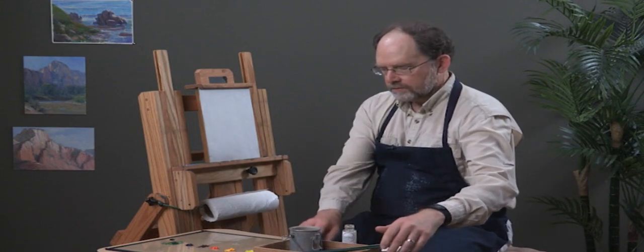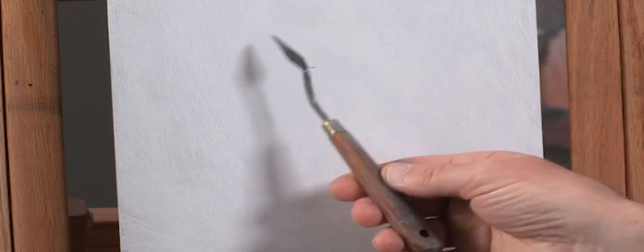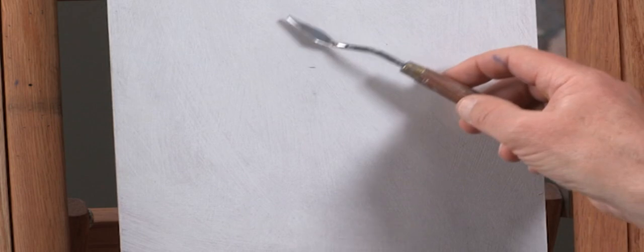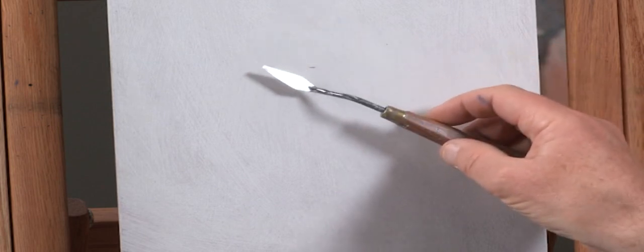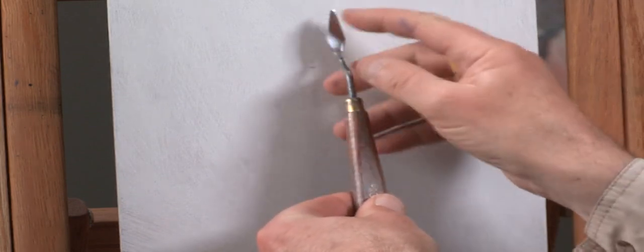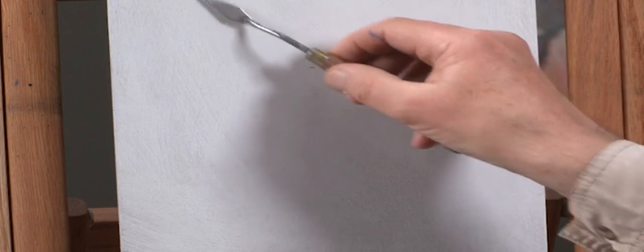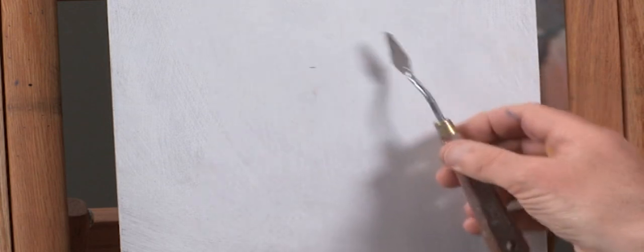Another tool I like is a painting knife. If you've ever frosted a cake, the painting knife works just like that — you can get a big gob of paint on it and lay it on very delicately on top of surfaces. This is a fairly small knife with a nice trowel shape that helps work in small areas, but I can use it for larger areas as well.